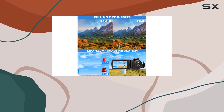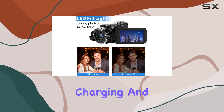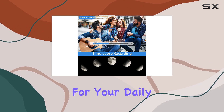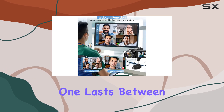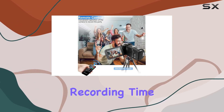Worried about running out of battery during a shoot? Fret not! This camcorder supports recording while charging, and with two rechargeable batteries included, you'll have ample power for your daily adventures. A fully charged battery lasts between 90 to 150 minutes, providing ample recording time.